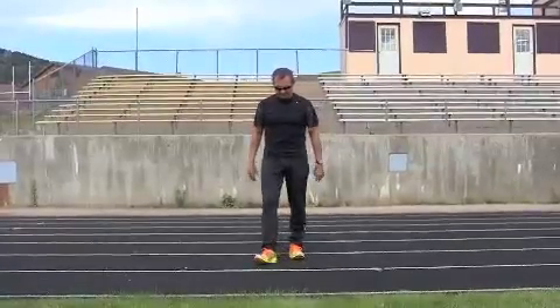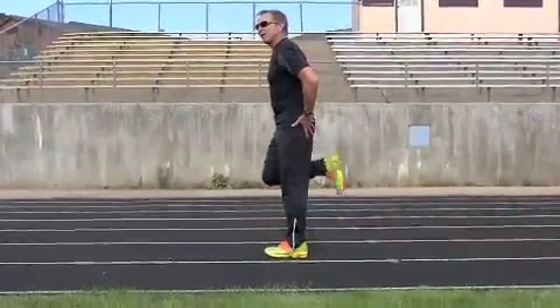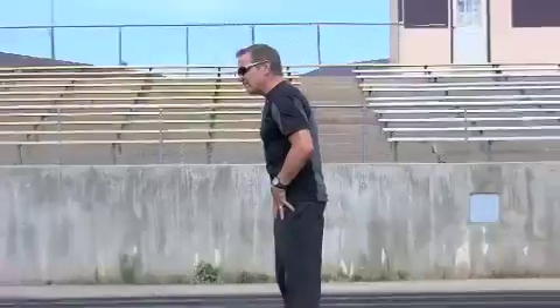Drill number two: high kicks or butt kicks. If you go to the track, most people go to the track and run track workouts — and many track workouts are great for practicing form. So here we are, high butt kicks.